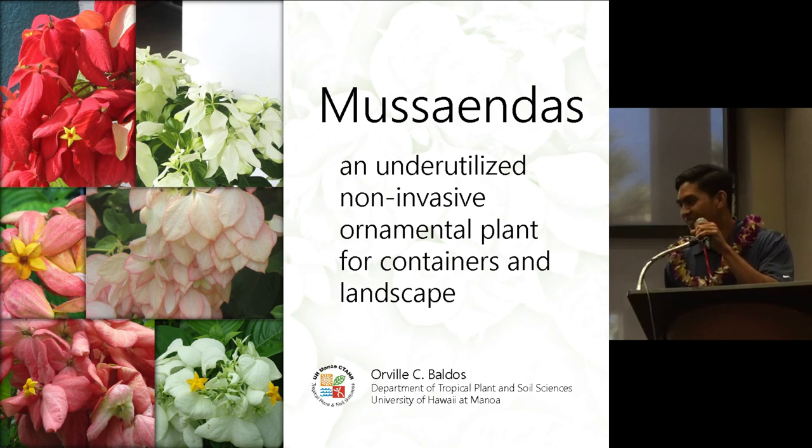Good morning! Today I'm going to talk about this plant over here in front of me, Musaenda. I believe here in Hawaii they're kind of underutilized, so I just wanted to promote it as a non-invasive ornamental for landscape as well as for potted containers.